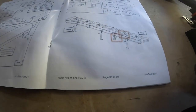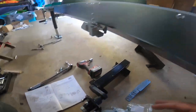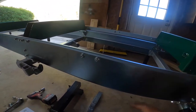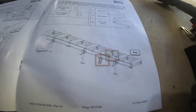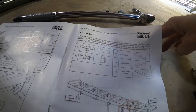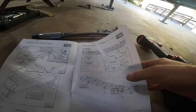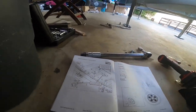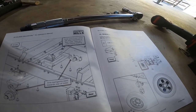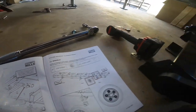We are on page 35 of 68 of the manual, finally done with the frame. Everything's torqued down, everything's tight, everything's good to go. Now we're getting to the fun part - doing the axles. We need the 12 by 35 millimeter bolts and lock nuts and then the two axles and shim plates. Time to start bolting down the axles - I'll have a real trailer!